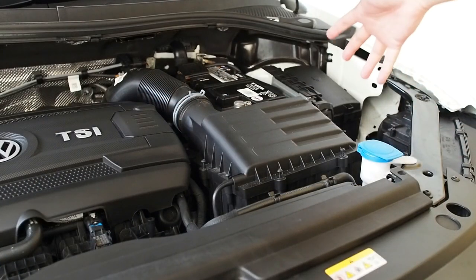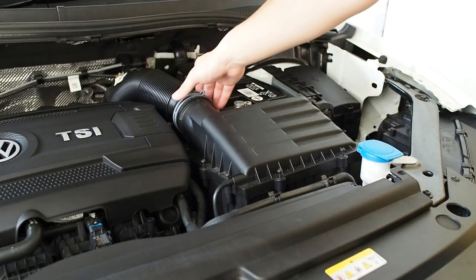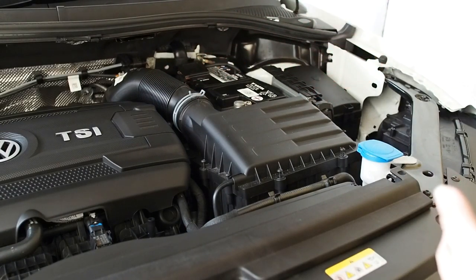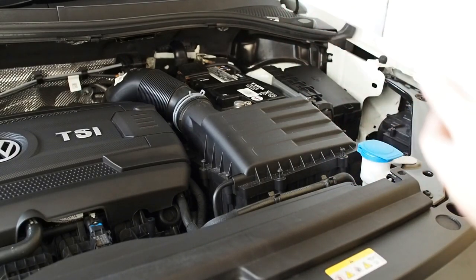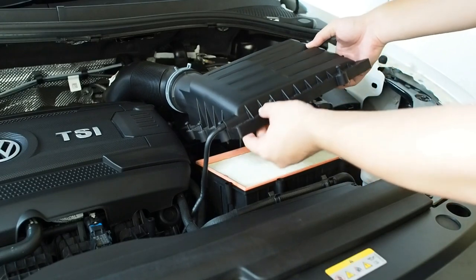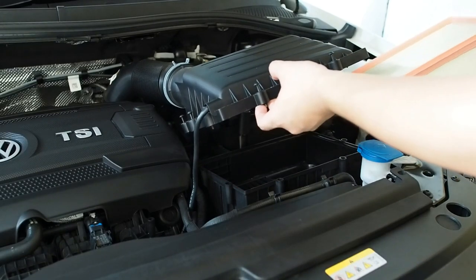Once you've removed all 8 screws, it's basically just removing the lid. But you do have to be careful with this very small hose right here — you don't want to rip it apart. Also be careful with the intake piping, because even though it's an accordion design, it is made of plastic, so you do not want to crack that, otherwise you'll get leaks. Once you've removed all 8 screws, just carefully remove the top, and you can see the filter is right here.